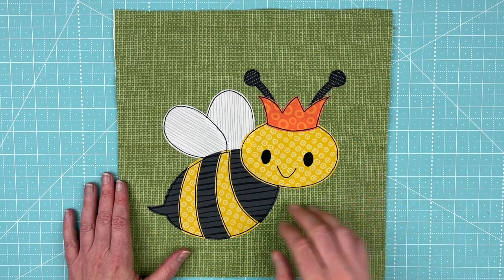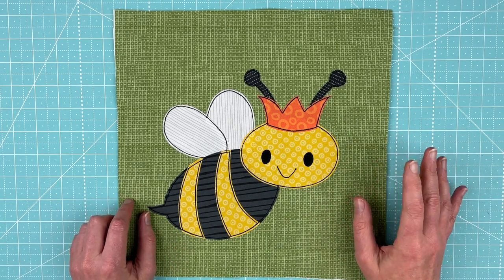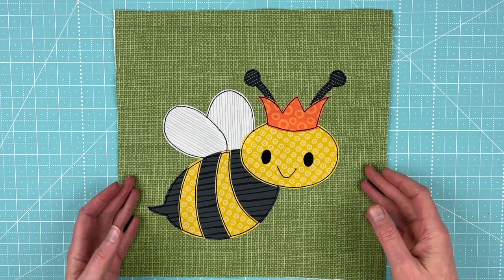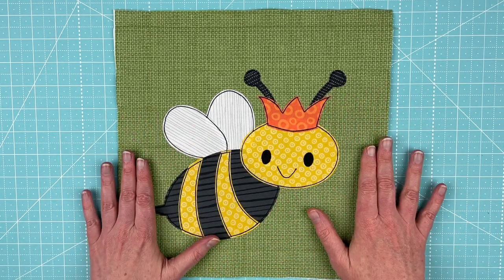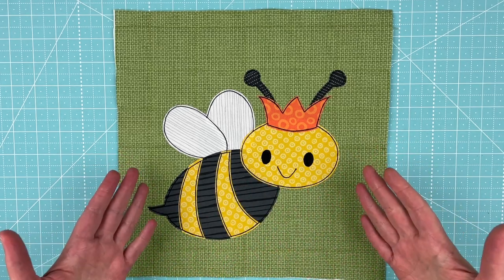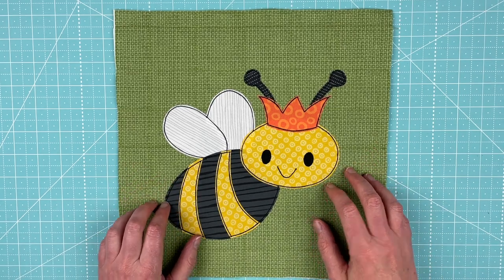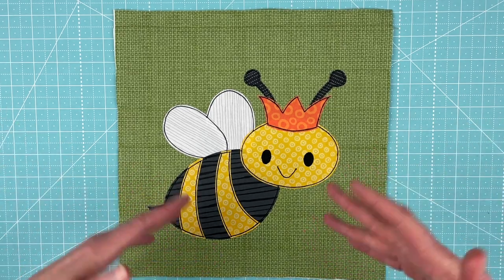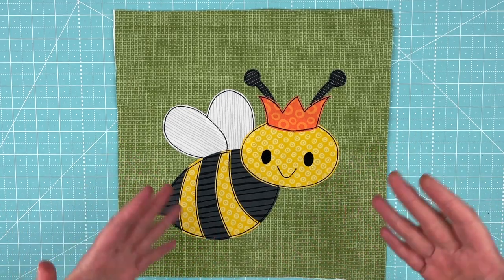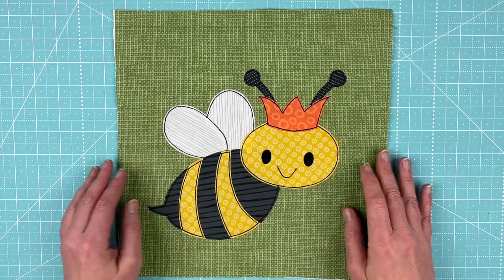Hi, I'm Wendy from Shiny Happy World and this cute bee is the new pattern in the Funny Faces Quilt Block of the Month Club. When I say new pattern, it is July 1st, 2022 and this is the pattern that's exclusive to the club for the entire month of July. If you join the Funny Faces Club anytime in July, this is the pattern that you'll get instant access to. If you're joining anytime after July 2022, this pattern will be in the shop sometime the end of August at shinyhappyworld.com.